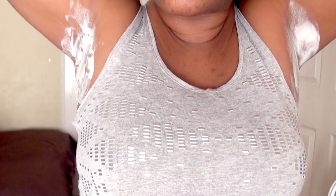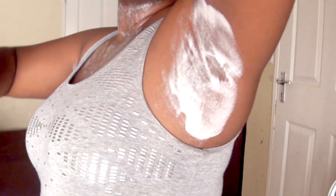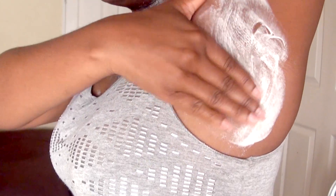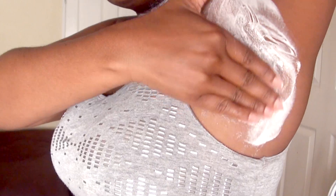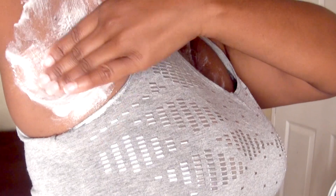Now that I'm done applying, I'm going to stay with this for 15 minutes until it dries, then wash it off. Just before washing it off, I'll scrub gently because the particles in the bicarbonate of soda help with exfoliating — not rough work, just gently exfoliating so it can really penetrate.